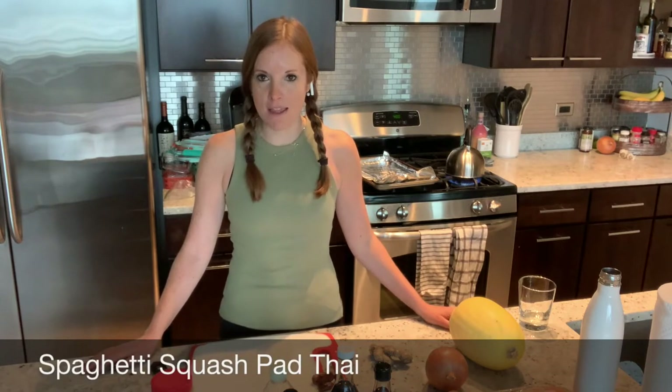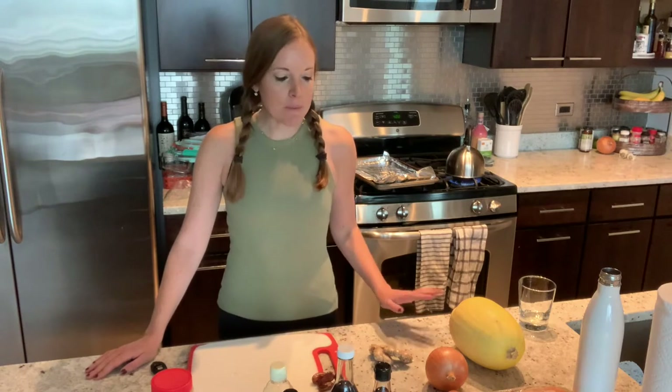Today we are going to cook together and we are going to make a healthy spaghetti squash pad thai. I know that sounds weird, but I promise it's delicious, nutritious, filled with lots of great vegetables and some good vitamins. I'm going to make mine today with some shrimp. You can make yours with chicken, tofu, whatever you really prefer.